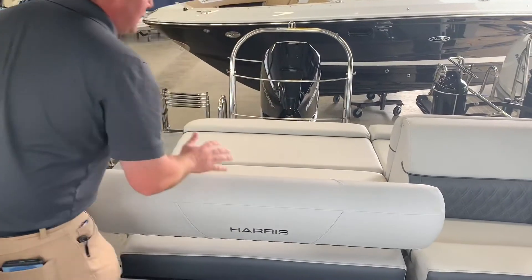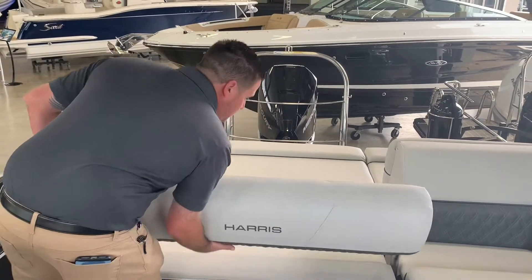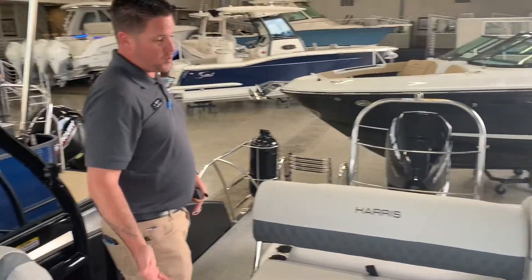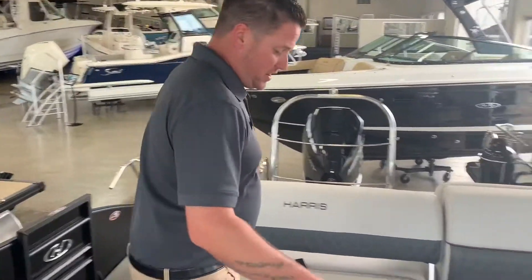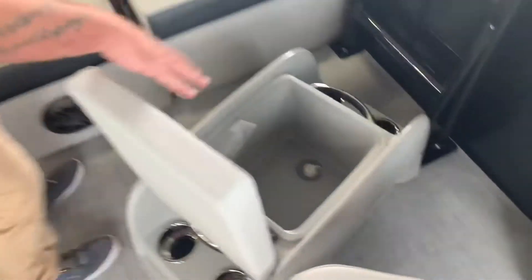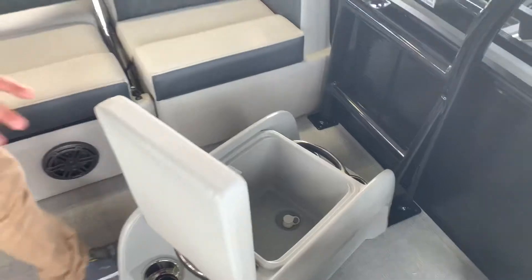If you want, you can also have it facing the rear, or if you're underway or hanging out in the boat you can face it the other way as well. Along with that, we did option this boat with the ottoman cooler — this is a movable, built-in cooler you can put anywhere in the boat, very nice and convenient.